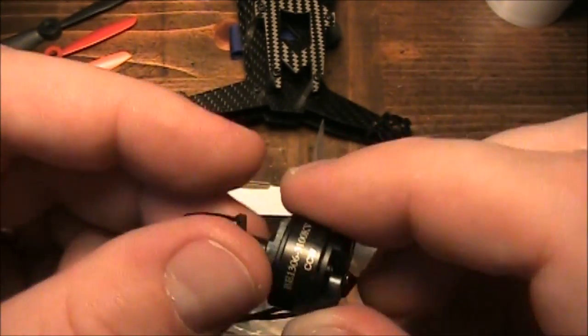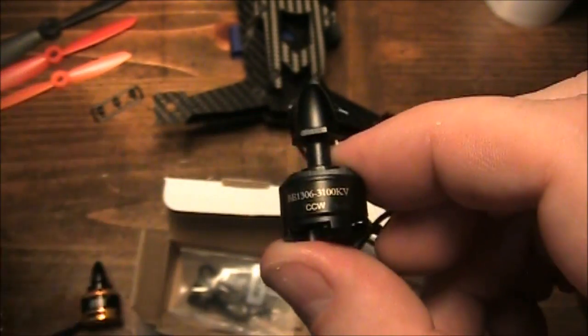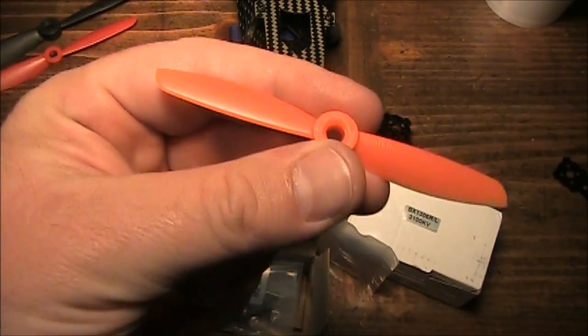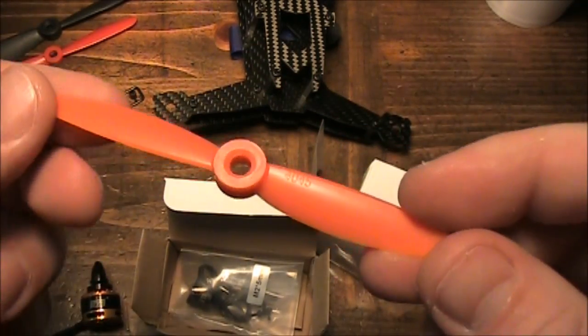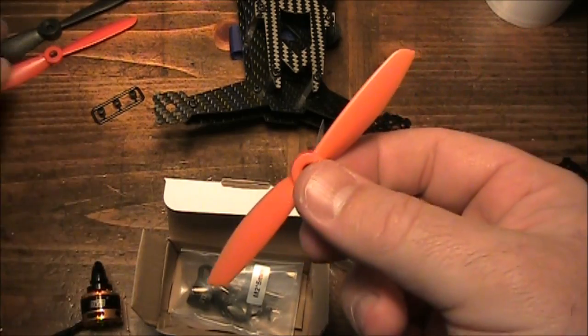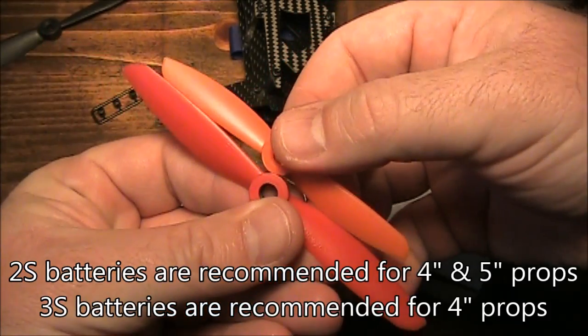The advantage of these 1306 motors is that they spin at 3100kV. 3100kV allows you to spin 4-inch props and actually get some decent performance out of them. If you try to run 4-inch props on 2300kV motors, you're not going to get very good performance. These DYS 1306 motors can use 4-inch propellers or even 5-inch propellers.